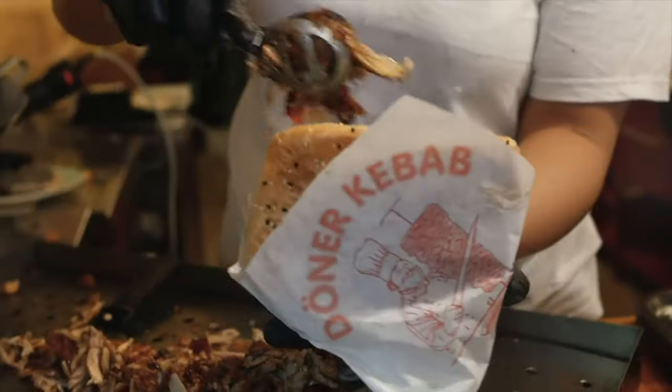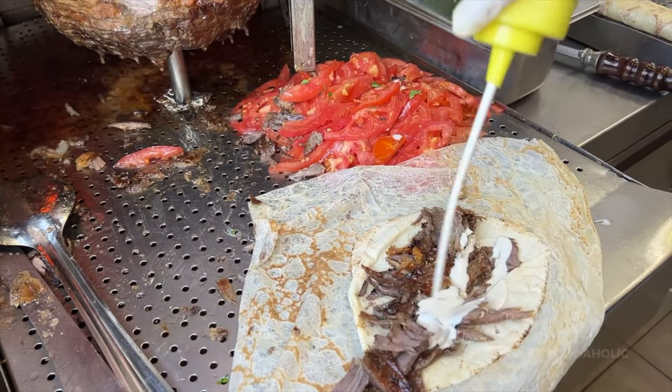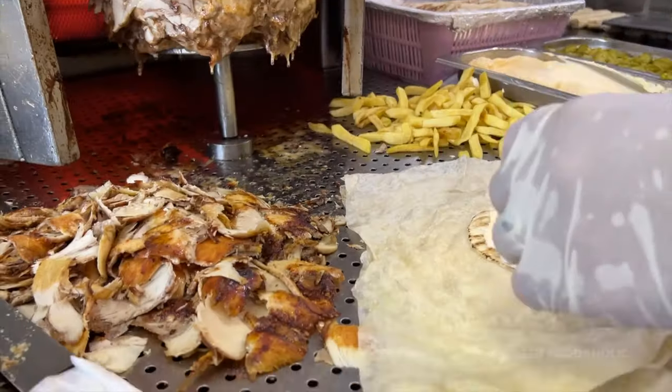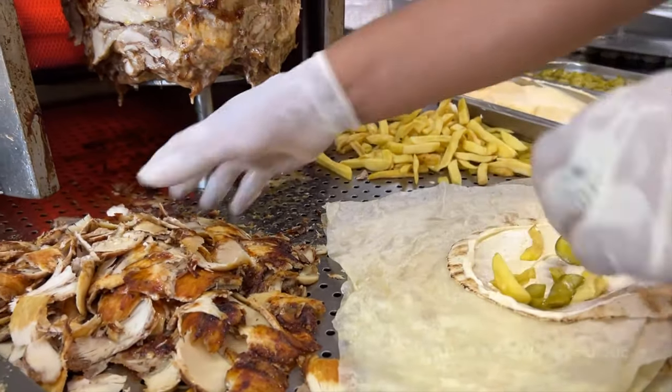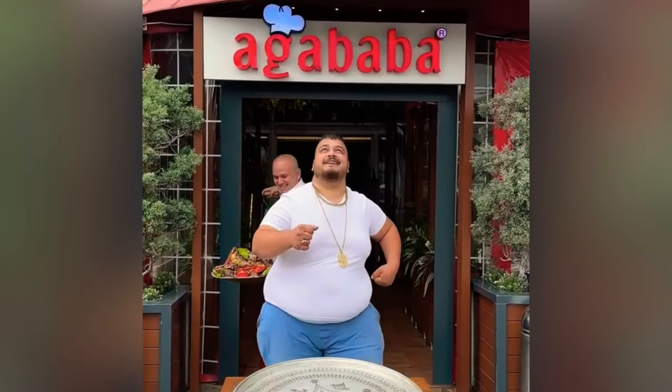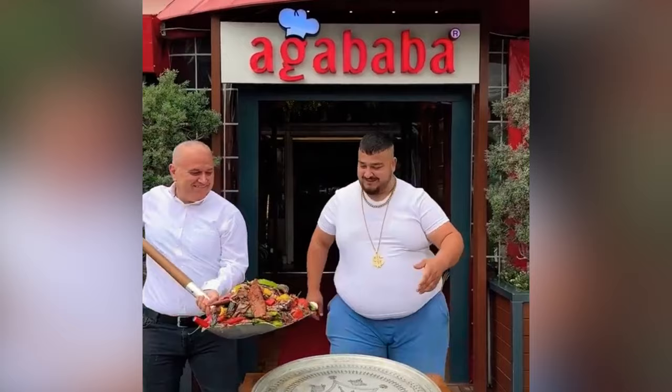Whether it's a shawarma or a döner, marinated Middle Eastern meats wrapped in flatbread is awesome. But I wouldn't say they're healthy. So we're going to make a healthy version of it by wrapping it in lettuce.